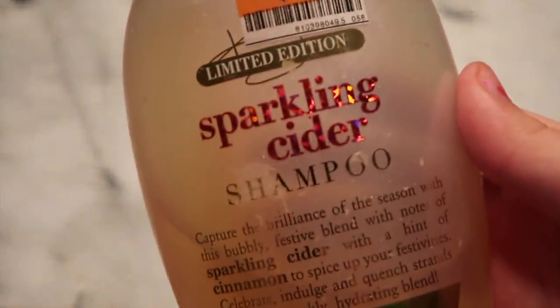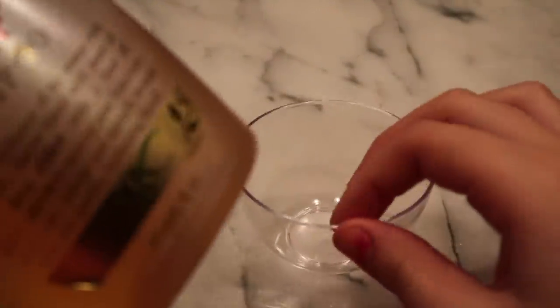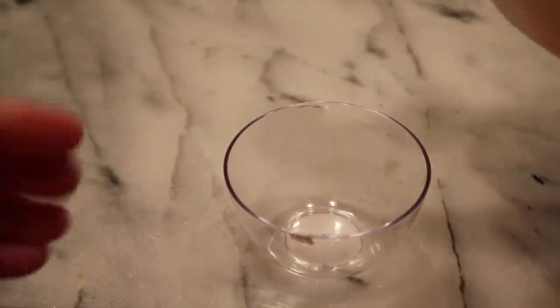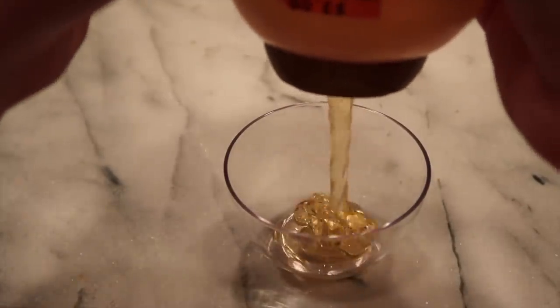Last but not least is probably my favorite no-glue slime recipe — shampoo slime. The ingredients you need are shampoo (I'm using one called Sparkling Cider shampoo), a bowl or plate, and a mixing tool. I'm going to add the shampoo into my bowl. You need a really thick soap for this one to work and it will turn out pretty well.